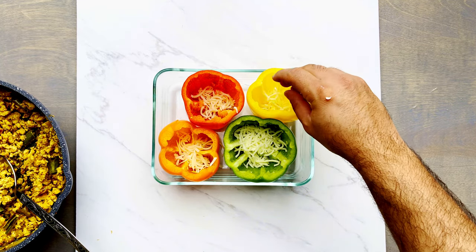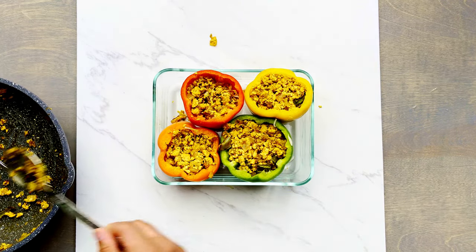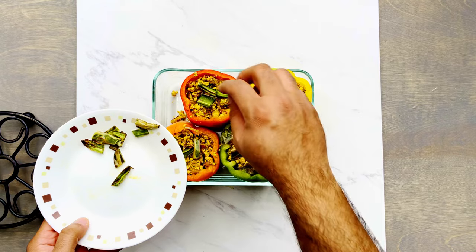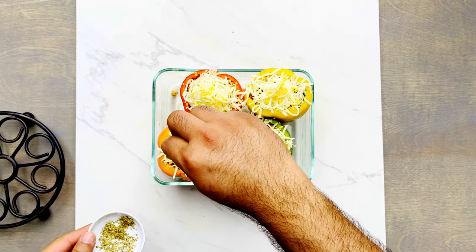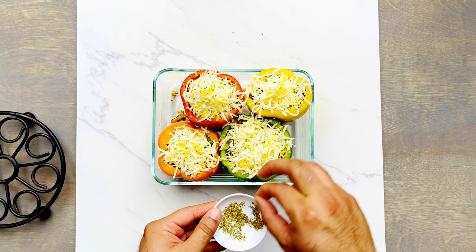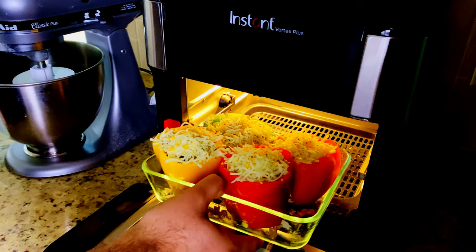For the cheese I'm using mozzarella and cheddar — use whatever cheese you like. To stuff the peppers, pour in some cheese, then some meat, then more cheese, then more meat. Remember to also add the Anaheim peppers we prepared at the beginning for that extra added flavor. Finally, top everything off with extra cheese and some dried oregano for flavor, and you're ready to bake.